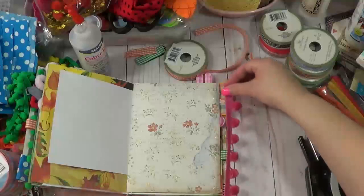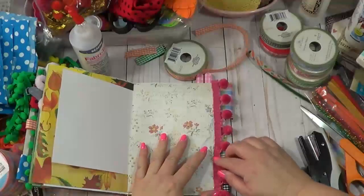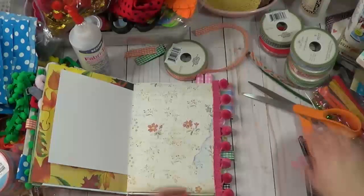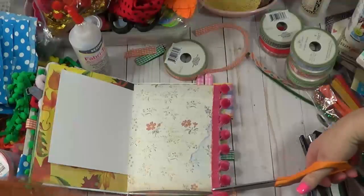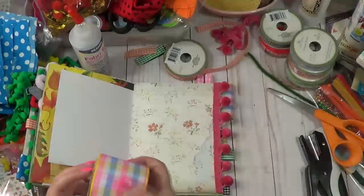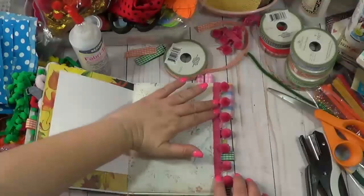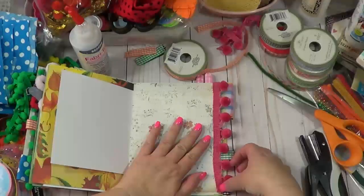Alright, so we're gonna add this along the edge. I'm going to move it down just a tad because I'm right in the middle of a pom-pom and I don't want it hanging there. It's a little bit too wide of ribbon - I was thinking I could run it down the edge, but I'll just leave it as is. As we start filling up our journal we can play around with that.